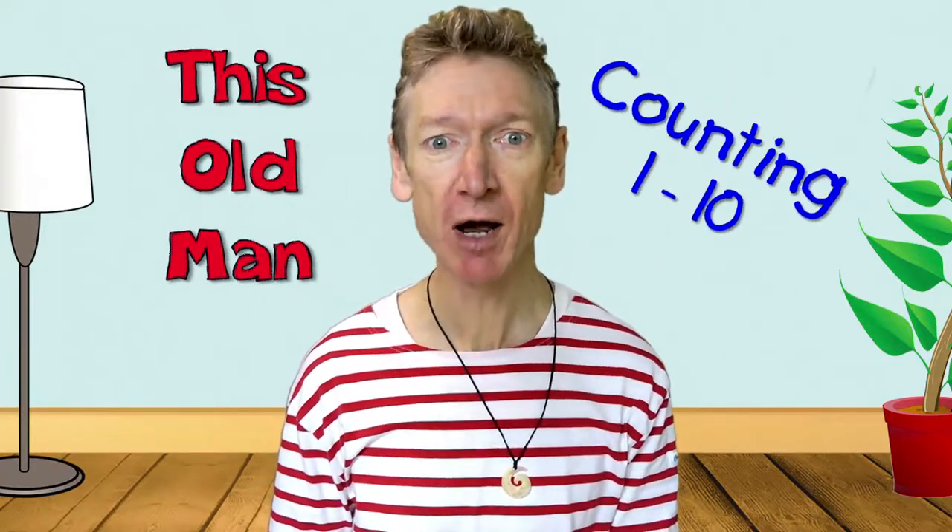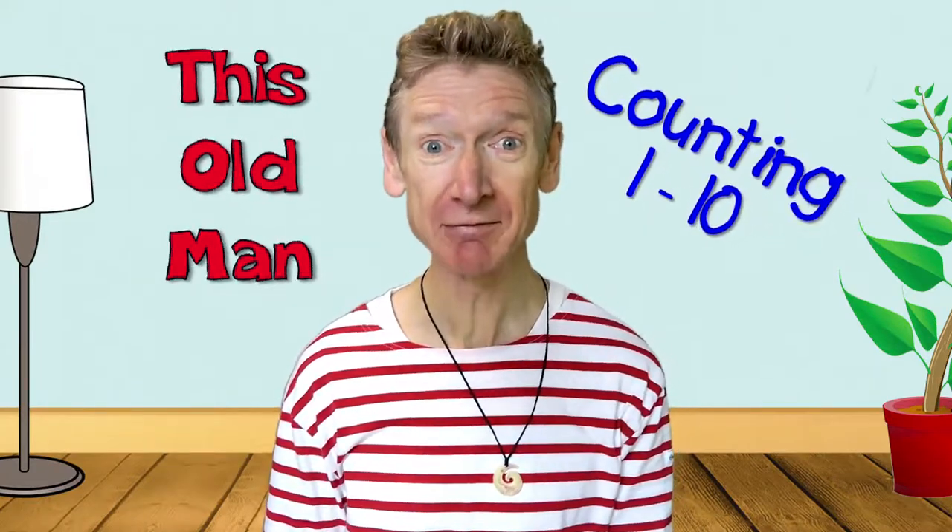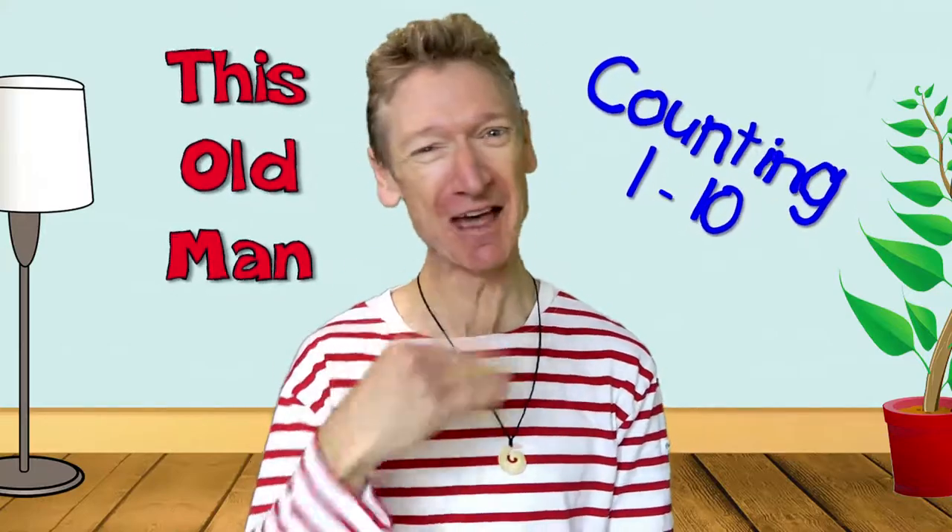Hi boys and girls! Today we're going to learn a lovely old nursery rhyme called This Old Man. It's a counting nursery rhyme to help us learn to count to ten. Are you ready? Well, come on then! Let's go!